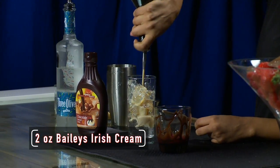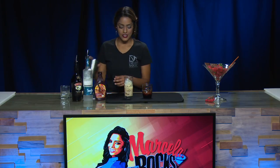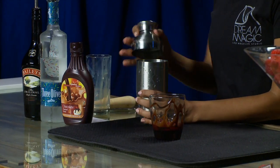And then we're going to add two ounces of our Bailey's Irish Cream. Now that all our ingredients are in our shaker glass, we're going to pour them in here and shake.